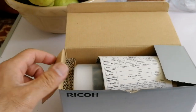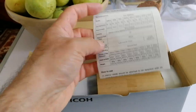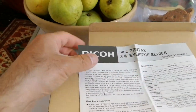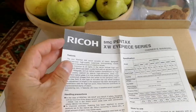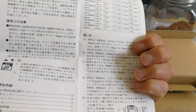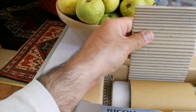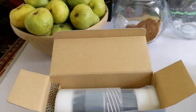A box for the eyepiece — a proper box. Ryko Pentax XW eyepiece series features. This is the 70-degree eyepiece. It's really one of the sharpest, top premium eyepieces — especially for planetaries, these are the best. Better than anything Tele Vue has ever built, other than the Nagler Zoom.